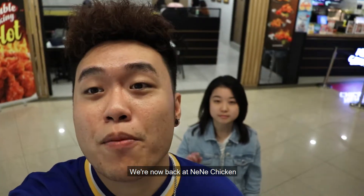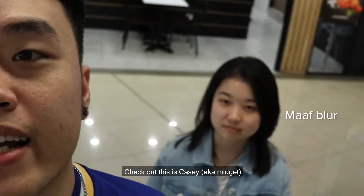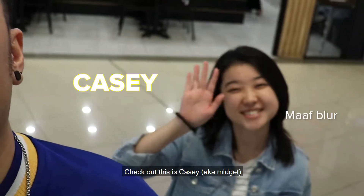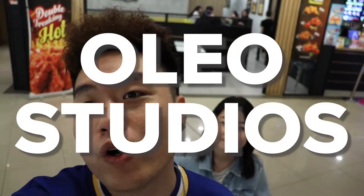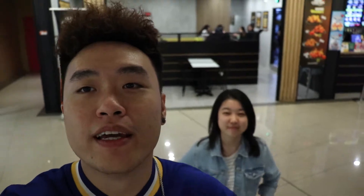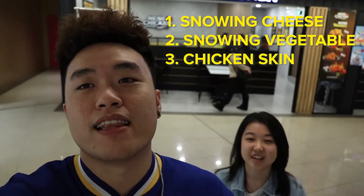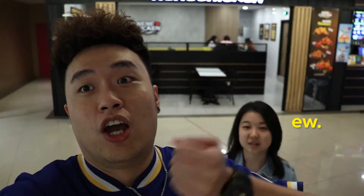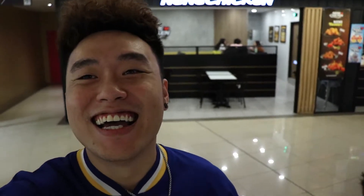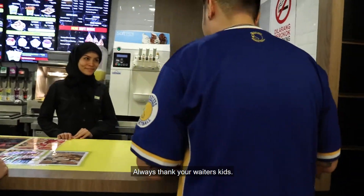Hey yo kawan kawan, we are now back in NeNeChicken to shoot the second review. Check out this is Casey — she is our new cast for our new Olio Studios. So today we will be previewing 4 new items. Enjoy your meat, alright, thank you.